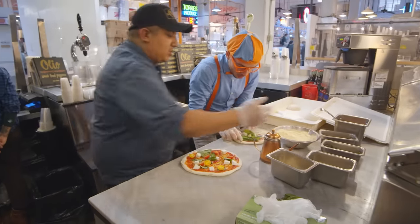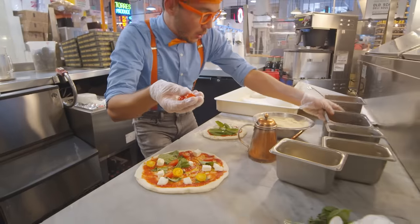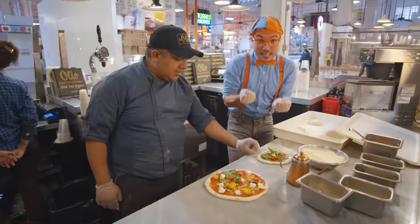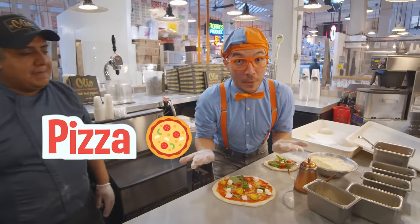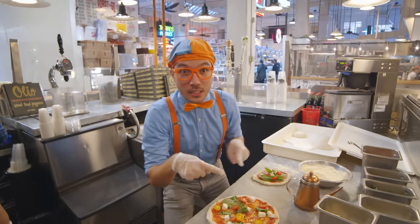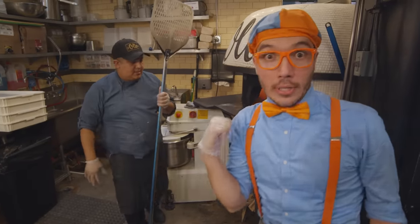And we can put the tomatoes too — a couple tomatoes that have been chopped in half, also really yummy. We'll put those on top. Now the pizza is almost ready to go in the oven. Thank you so much for teaching me how to make a pizza! And thank you for helping me make some yummy pizza. Now let's go put these pizzas into the oven! It's really hot in the oven.